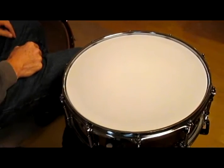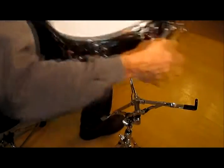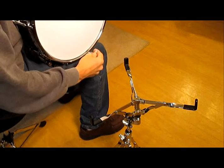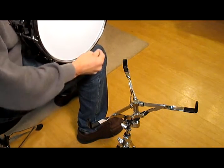To demonstrate just how easy Flatheads are to use, let's start by checking this snare drum. Personally, I set the drum sideways to provide a good line of sight across the drum. Then by turning the drum, we can quickly adjust each lug to the same reference line.